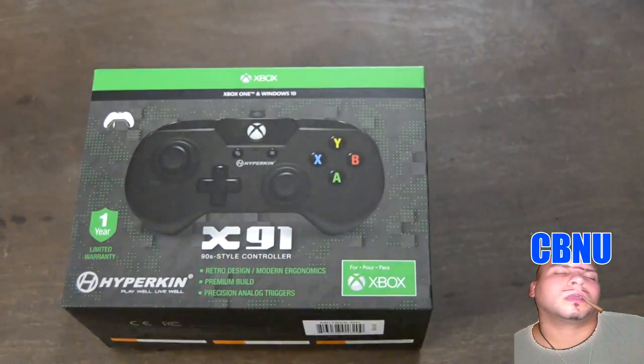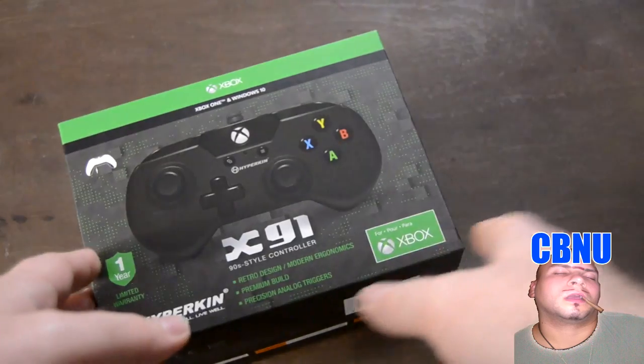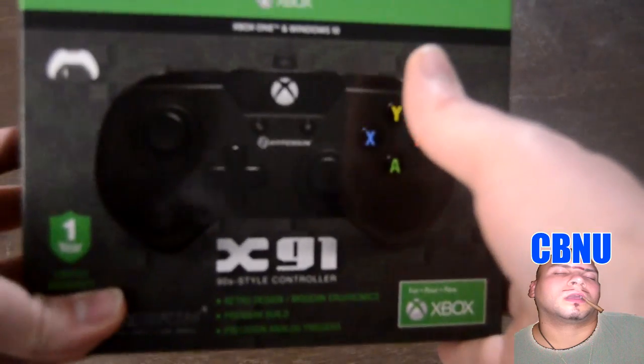Hello, this is Mitch from Clickbait News USA. I know what you're thinking: another controller reviewer, really Mitch? You're always doing game controller reviews. Isn't your channel Clickbait News USA? When are you going to get back to that? Well, I promise the next video is going to be all about the Keemstar scandal, and I've also got a Philip DeFranco video lined up later in the week. I've got the clickbait news on the way, but today I'd like to talk about the Hyperkin X91.